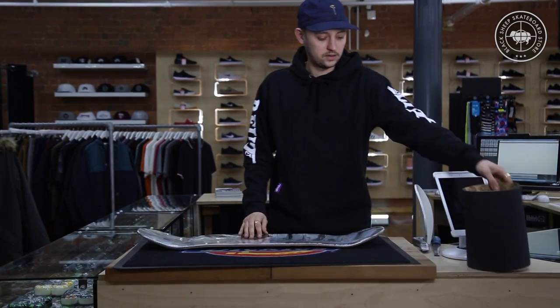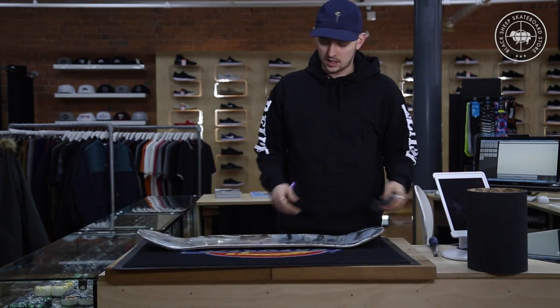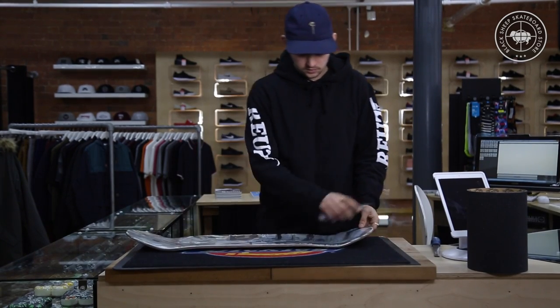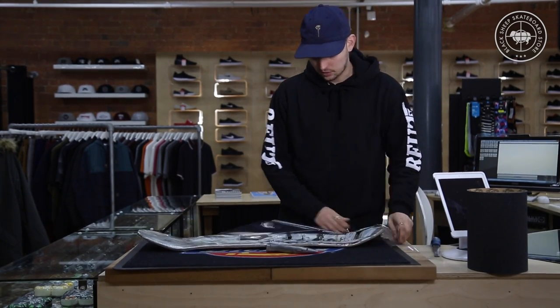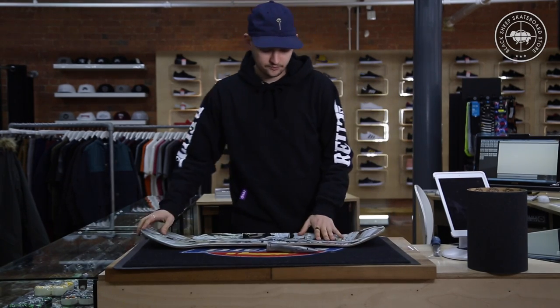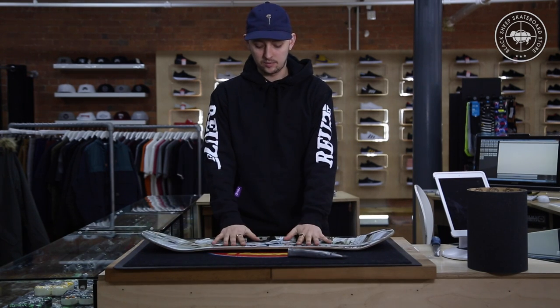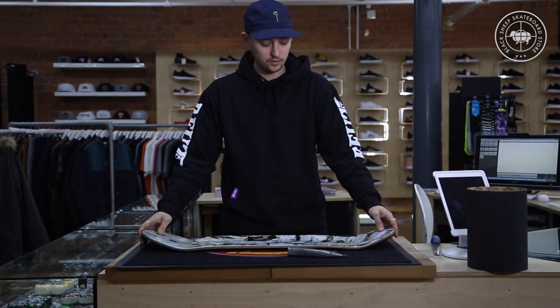So firstly what you want to do — generally most decks come with cellophane on. The first step is to take the cellophane off. Discard that, you don't need it. So now you've got your board, have it placed in front of you lengthways.